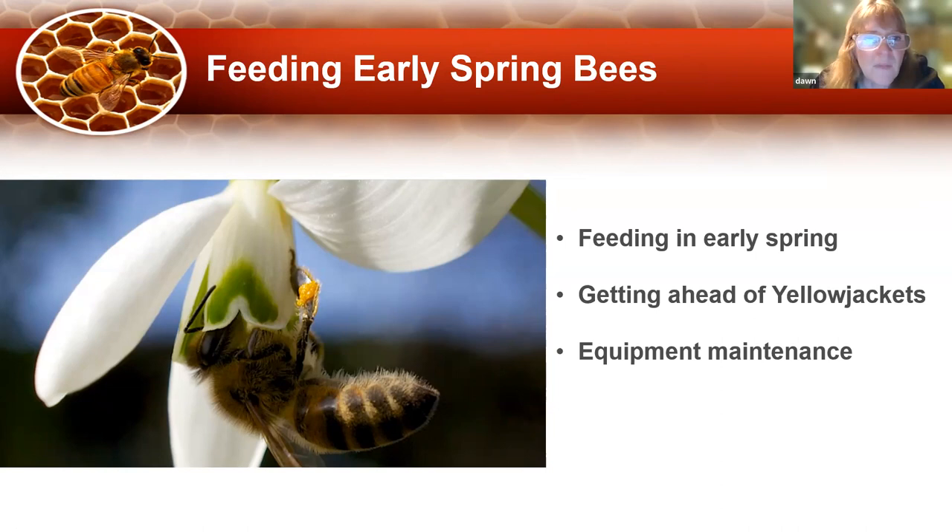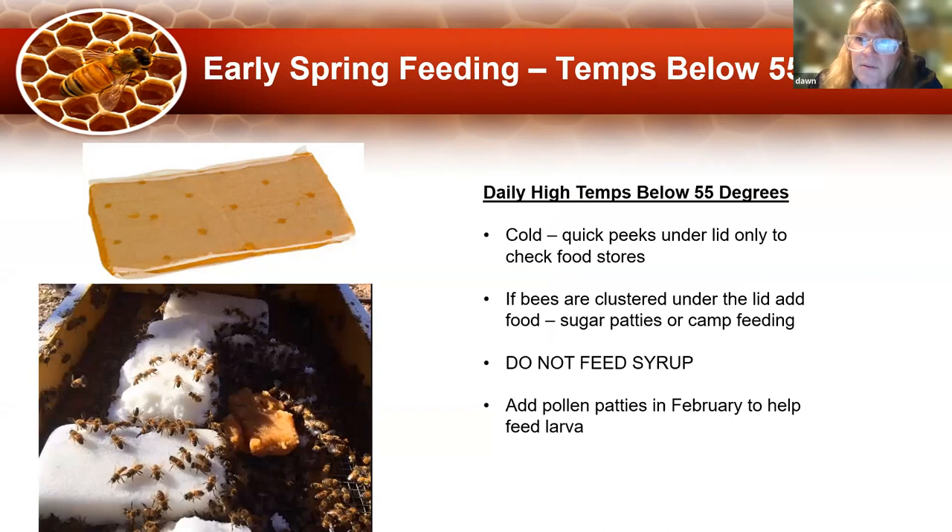We're going to start with transitioning from winter feeding into spring and summer feeding. Right now, daily temperatures are still below 55 degrees — around 50 to 55. The bees are clustered up tightly and don't move around much. Anything introduced into the hive is going to be cold. If you put cold syrup in that hive, it takes so much energy to warm it up that it's really detrimental. Do not feed syrup until temperatures are above 55 degrees. If you see lots of bees flying, that's a good indication it's warm enough to feed syrup.